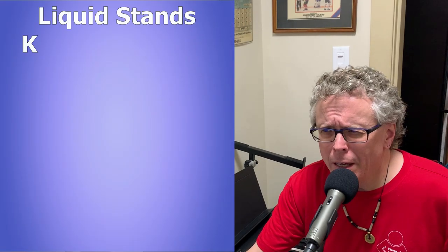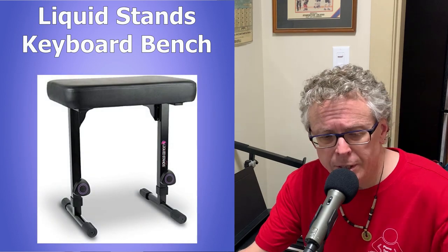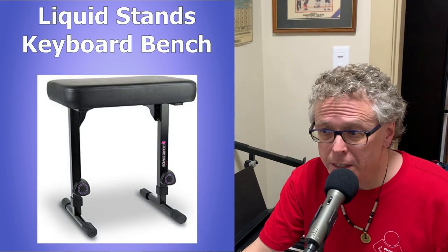Hi there, this is Tony from pianotone.ca. I never thought I'd be reviewing a piano bench, but here we are. This is my review on the Liquid Stands adjustable keyboard bench. This is probably going to be my shortest review ever, but let's check it out.